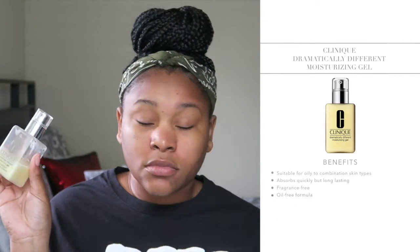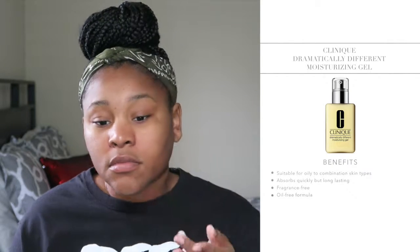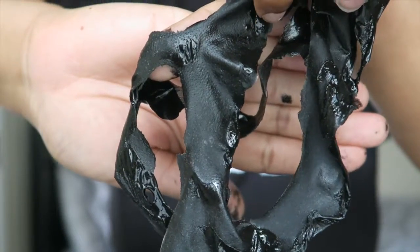The last step, and my favorite step, is moisturizing my skin. The point of moisturizing is to close those pores back up that you've just opened, especially with that warm water. The only moisturizing gel I use on my skin is from Clinique. I've used this for about five or six years now — it has done me well. I do not put lotion or any other moisturizer on my face. I absolutely love this product.